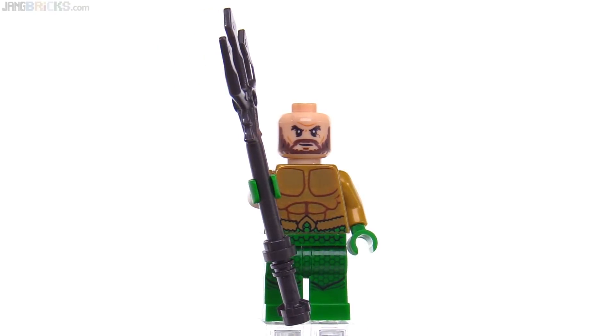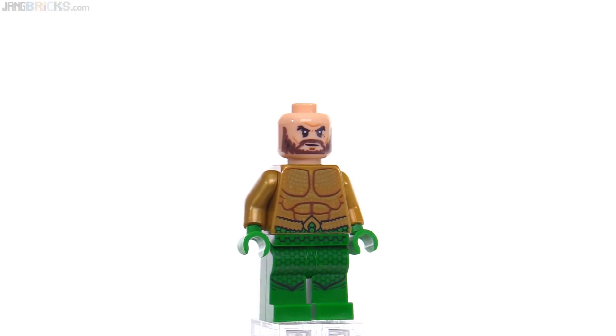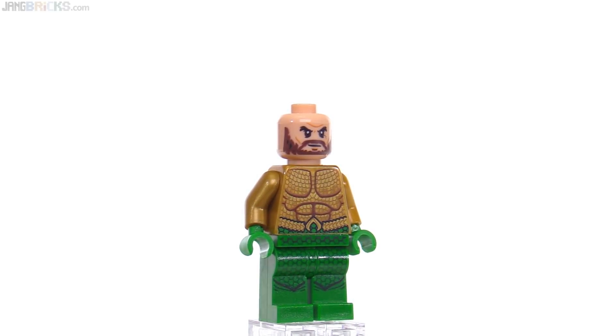I love that torso print. Just looking at the front — let me take the weapon away so you can see it better from different angles. I really appreciate the scales and how they almost appear iridescent. That's really good stuff.